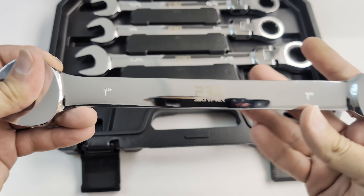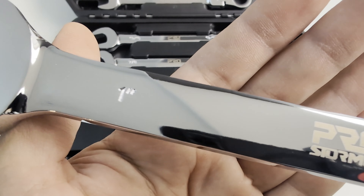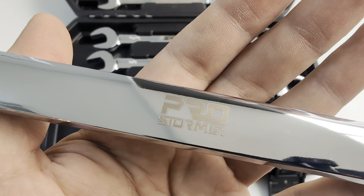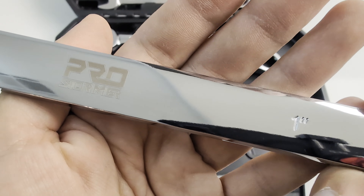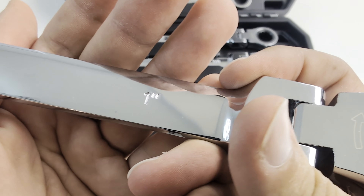Let's go ahead and take a much closer look at one of these wrenches. On each wrench you have the size clearly etched at each end and on each side. You also have an arrow indicator showing you which direction the ratcheting end turns.